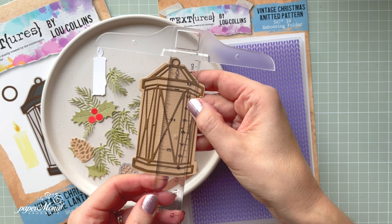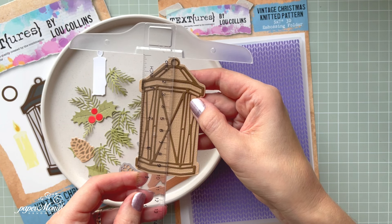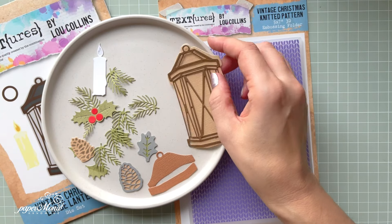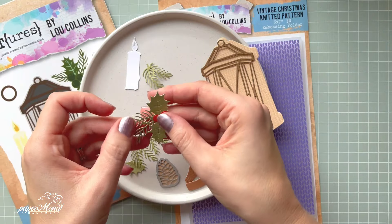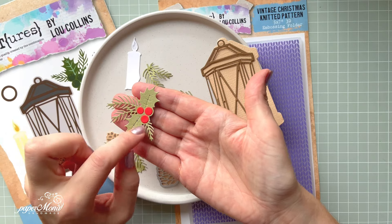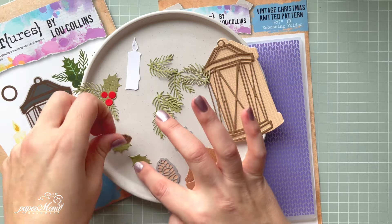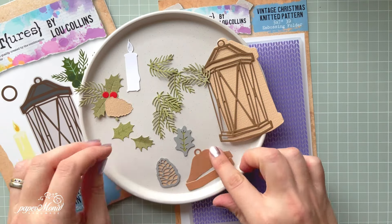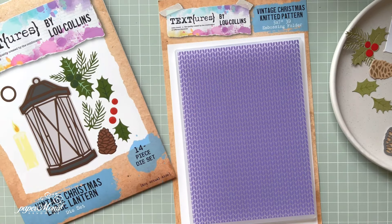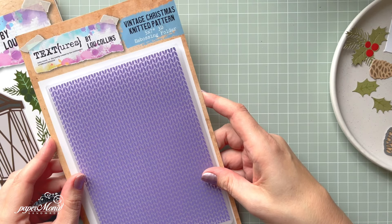It's almost four inches — in centimeters it will be nine and eight millimeters — so it's quite a nice size. It comes with so many different elements. You've got those berries separately so you can cut them from different color cardstock. You've got those branches — two of those — and you've got the icon and other elements for your lantern as well. This is the set and I'm using the Vintage Christmas Knitted Pattern.